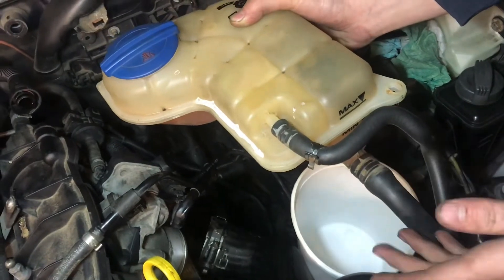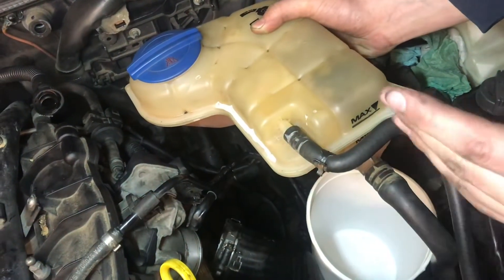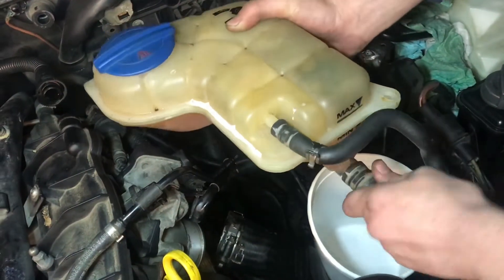I'll be able to drain a majority of the coolant out of the reservoir, because when you take that coolant flange off there's still going to be some coolant that comes out, but maybe a little less.